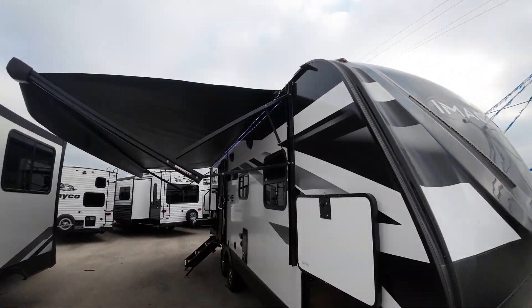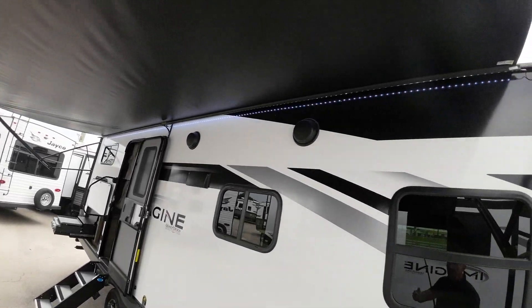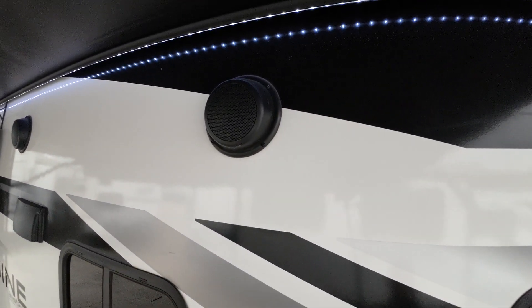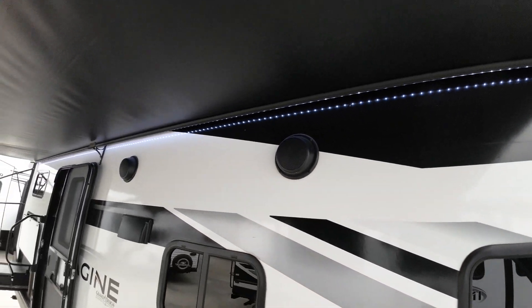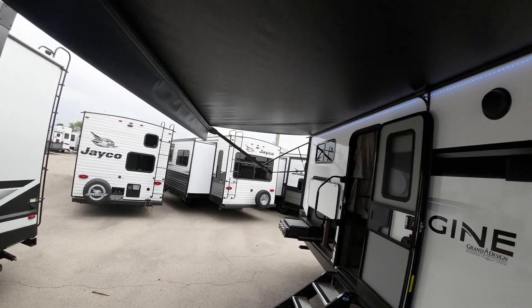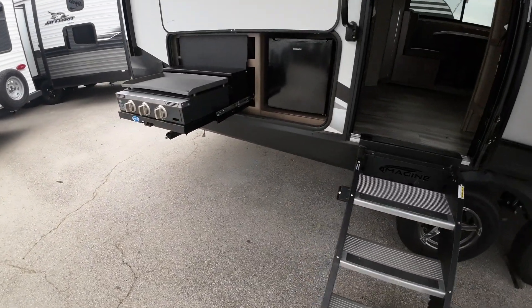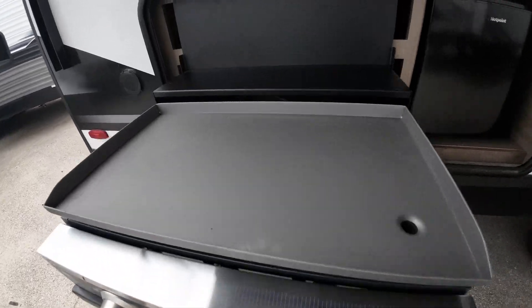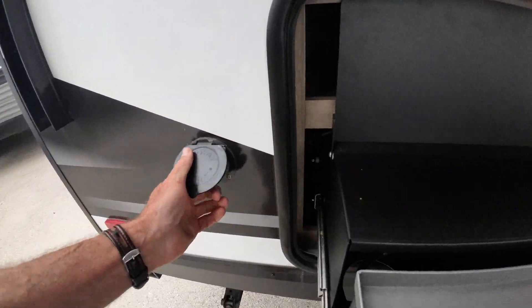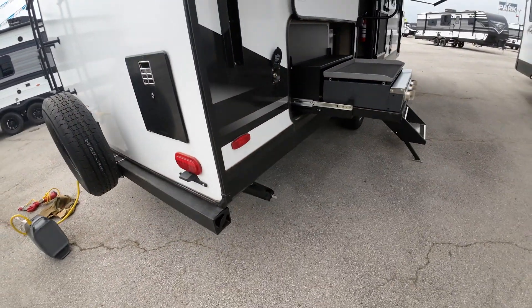Here is our awning all the way out. Marine grade speakers on the outside — you can play these simultaneously with the inside speakers or independently. That LED light strip up there turns on or off. Has a little mini fridge here for refreshments and a griddle for baking in the morning. And it has a blue power washer hose that goes right in there to spray things off when you're done cooking.